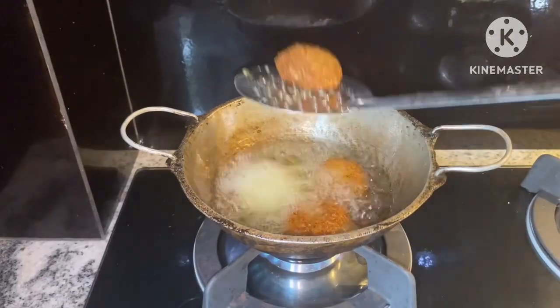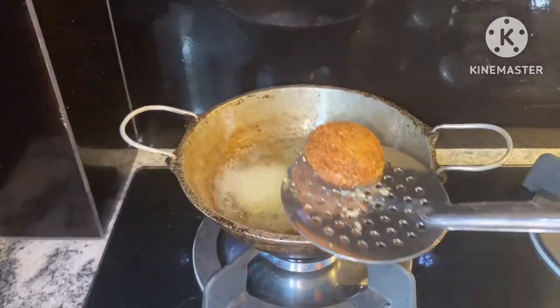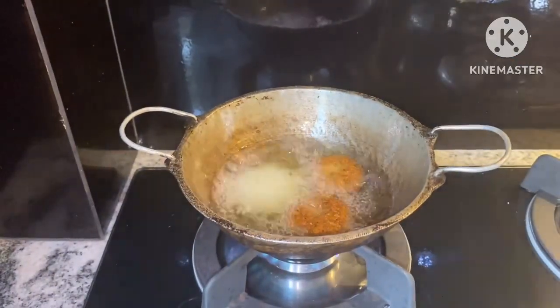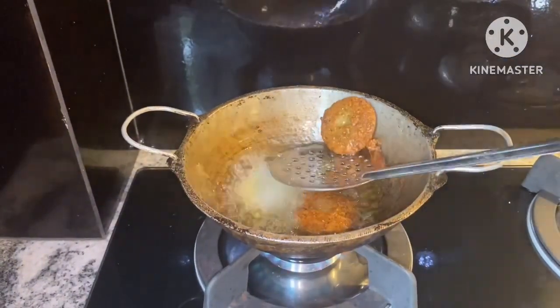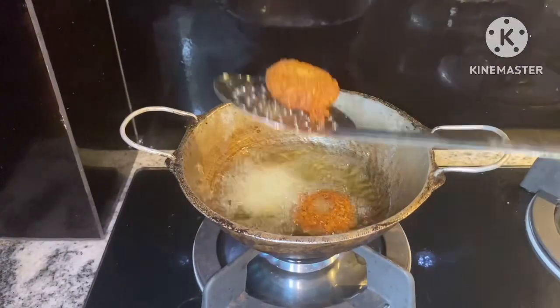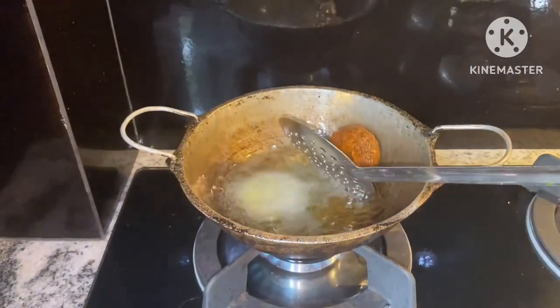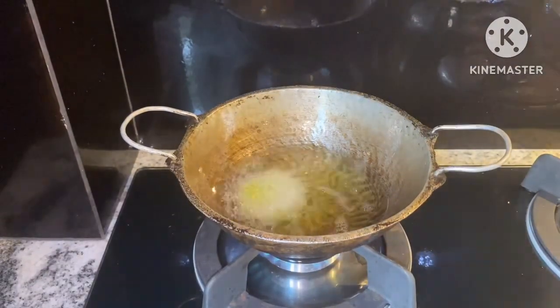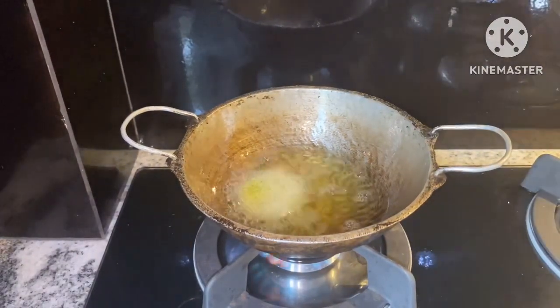The one with the falafel is a big difference. This is the one with the falafel — it's a big one. The other one is not the one. And this is not a clout.